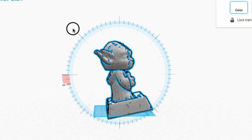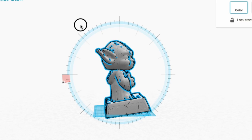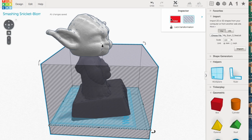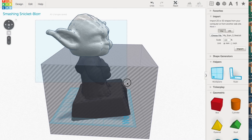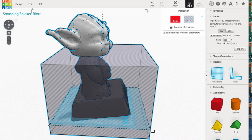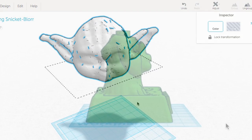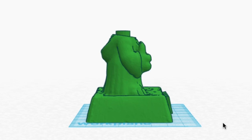From there I needed to break this into two pieces — the head and the body. So I angled the statue so the bottom of the head was parallel to the base. Then I came in with a block, made it a hole, and combined it all together so it would separate the head from the body. I would end up with just the head and save that into one file, then went back and did the same thing to save the body in a separate file.